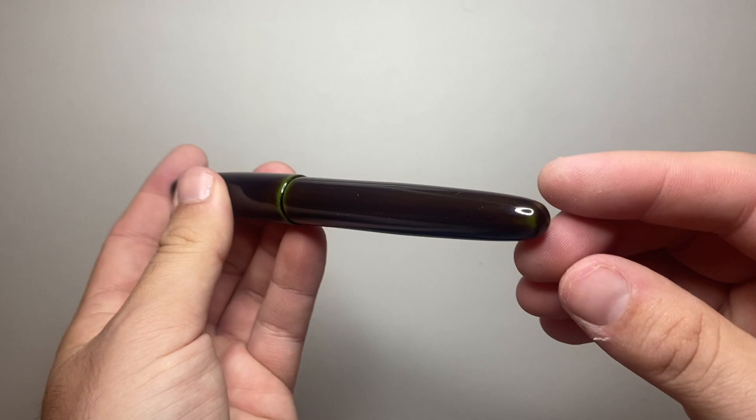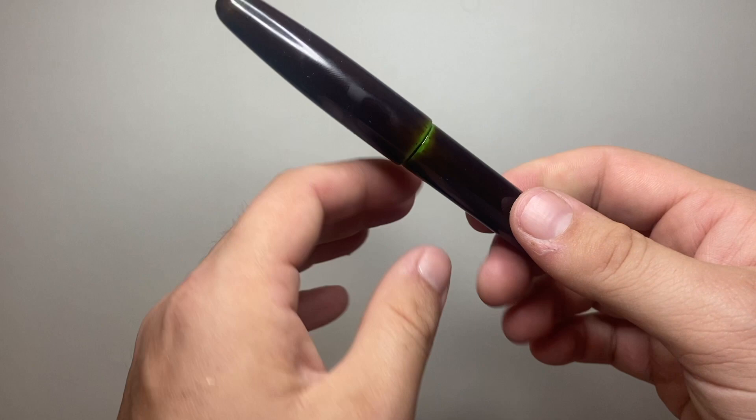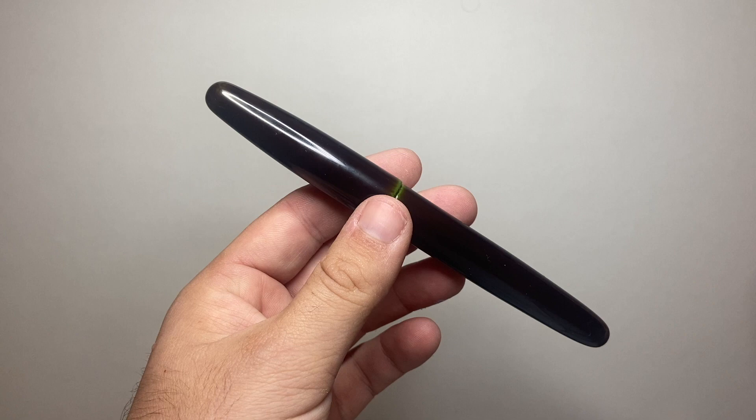So we can talk about the parts and features of the pen, talk about a doodle writing sample, size comparison, all that kind of stuff, pros and cons. Okay, let's get started. Top of the pen — nice sort of dome, very polished finish.